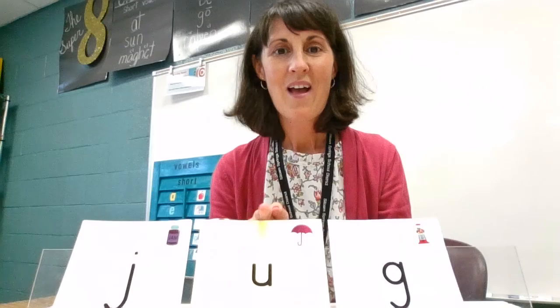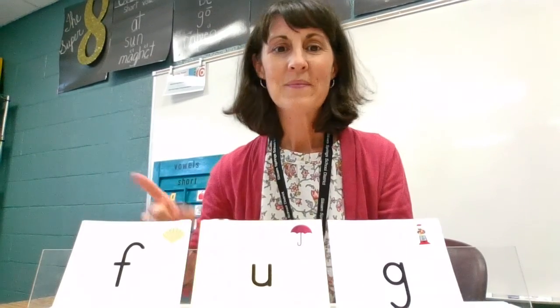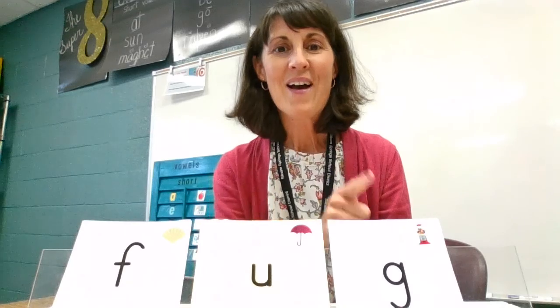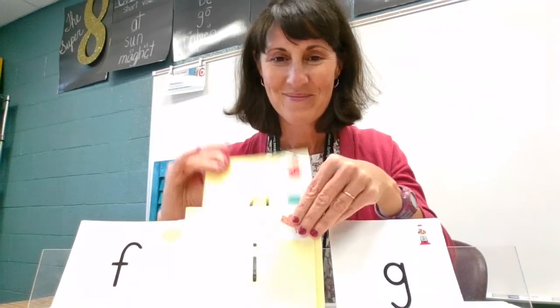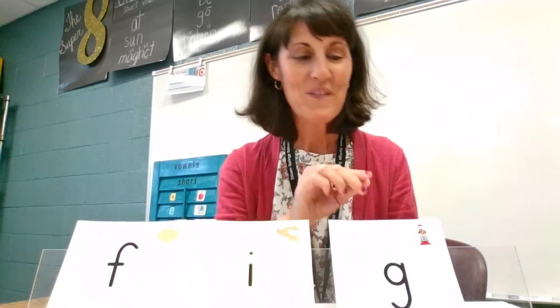J-A-G, jug. F-A-G, fug. I-G, fig. I-P, fig.